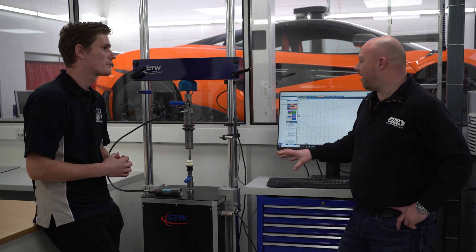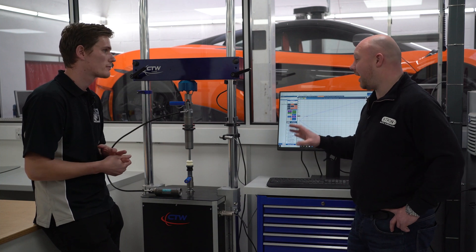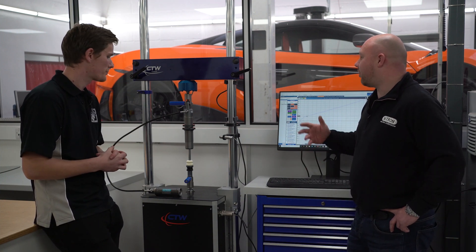The Dyno is a tool we use every day to develop shock absorbers, to test shock absorbers, to calibrate them, see if there's any issues that might occur, and to put the correct setting into a vehicle — the setting we think is correct for that car and that spring rate.